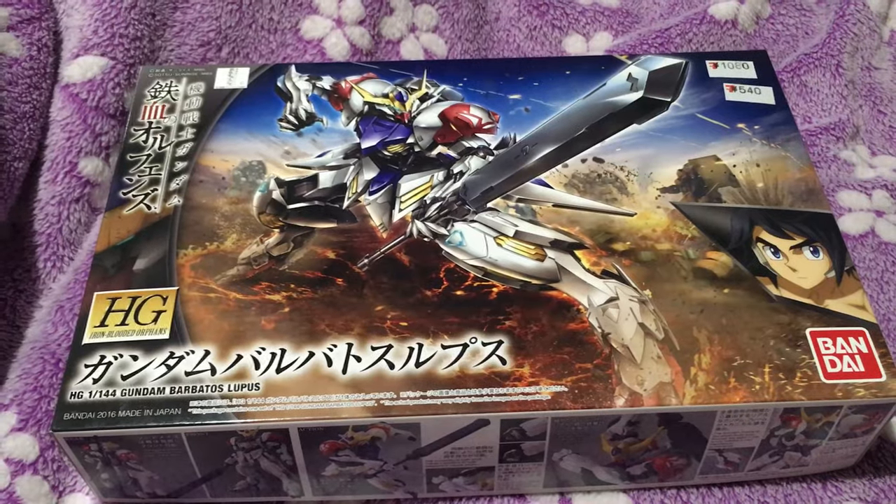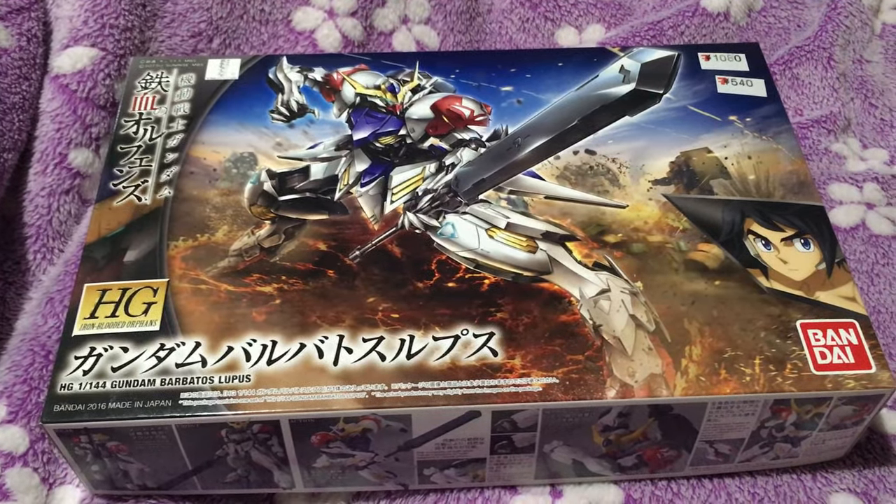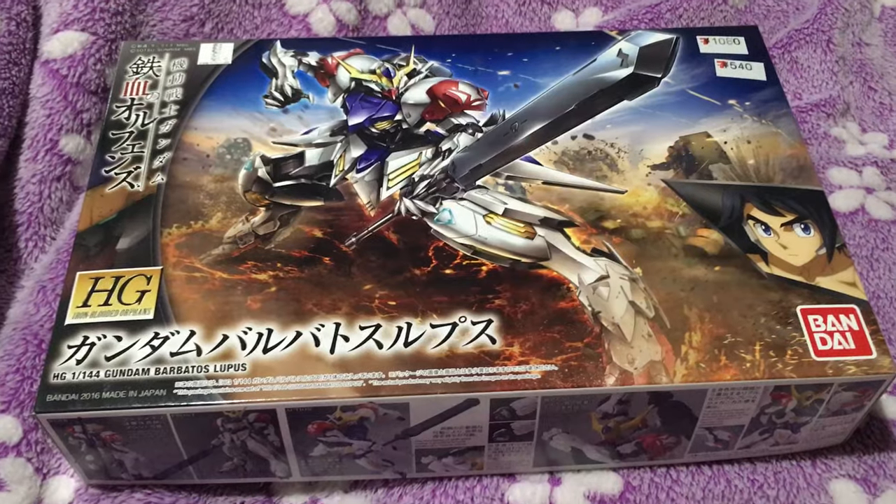You go into a convenience store, pay a bill, come out with a Gundam. I paid my electric bill and bought a Gundam — literally can't get better than that.